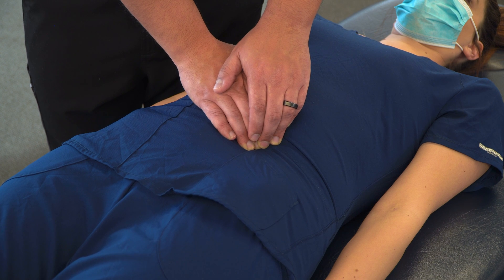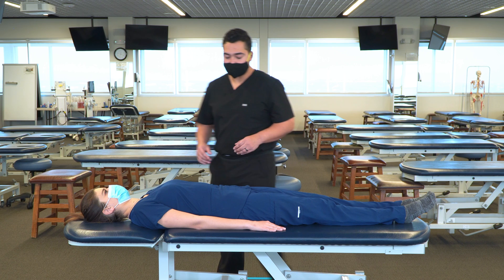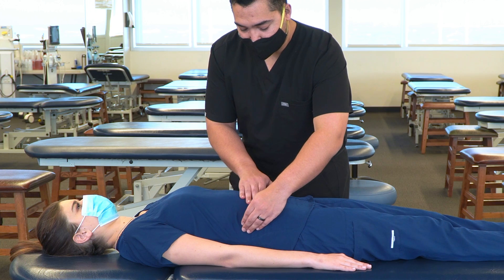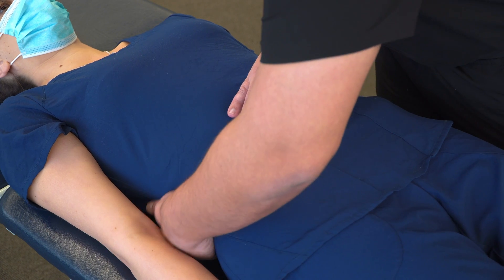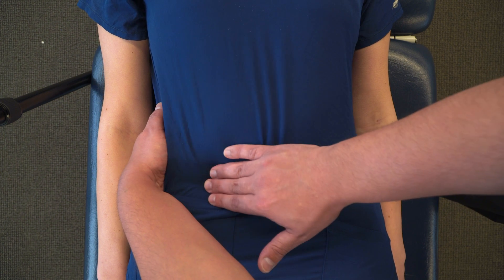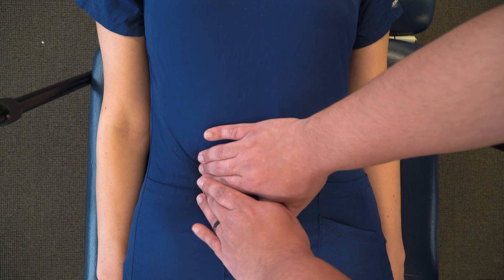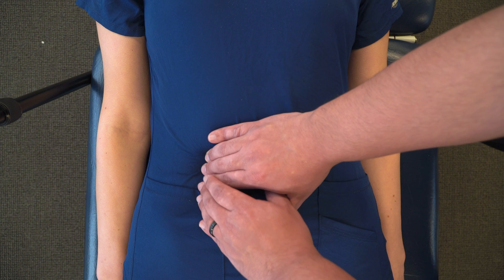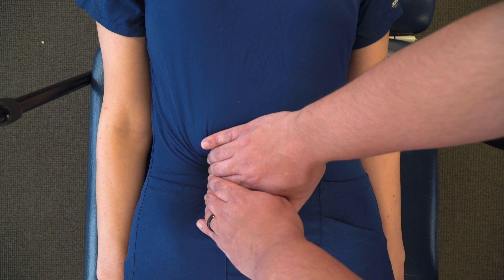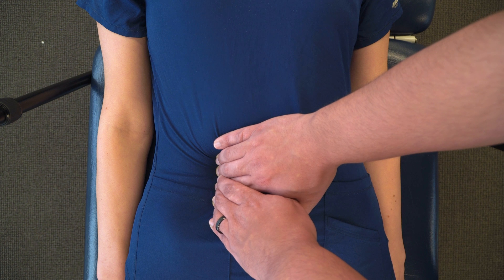Moving on to the ascending colon, you're going to switch positions and move to the opposite side of the table. Thinking of where the ascending colon is, you're going to try to palpate down to that ascending colon. You can use your other hand to lift it posteriorly so you can feel it under your fingers. Once you find that ascending colon, you're going to try to look for the medial border where the mesentery attaches. Then take your fingers along that medial border and gently press posteriorly and pull medial so that you can appreciate the tension on those mesenteries.